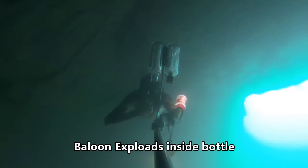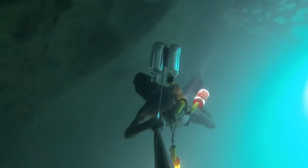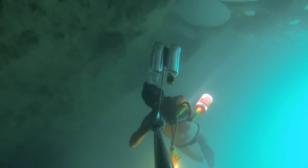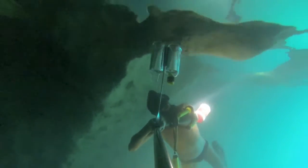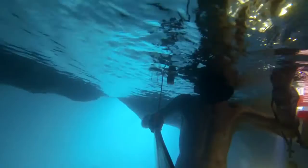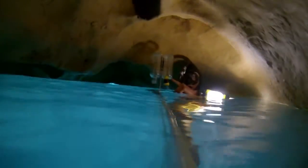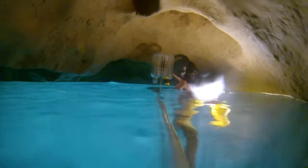Yikes! A broken chamber! Balloon exposed! What was it made inside?